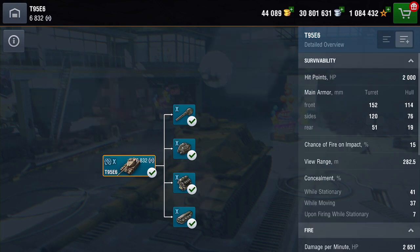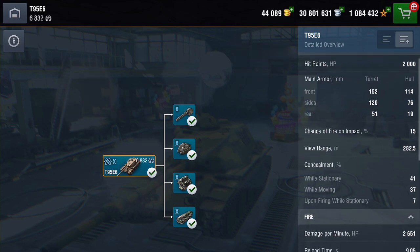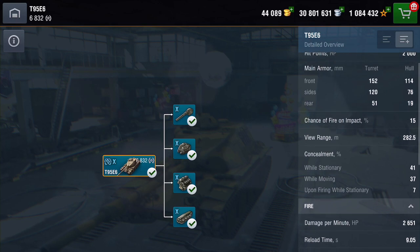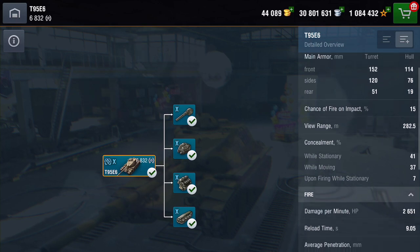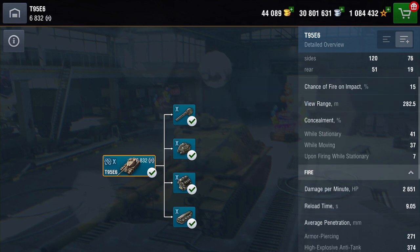Let's have a look at those stats in more detail. It's got 2,000 hit points. Front armour is not too bad — the turret is 152, the hull is 114. The sides are pretty thin — we saw that in the armour inspector on the hull. It's 76 and 19 at the rear. The turret's not too bad on the sides. Chance of fire impact is 15%, which is pretty low.